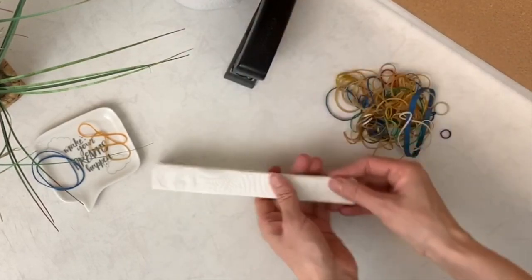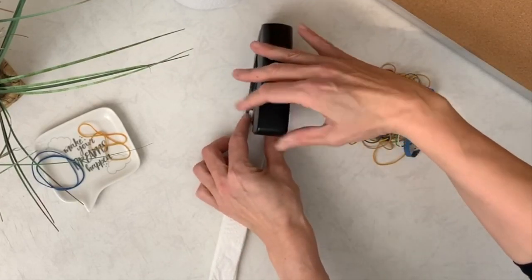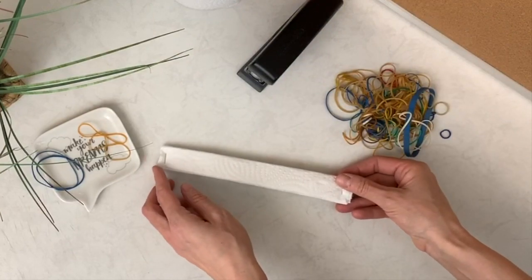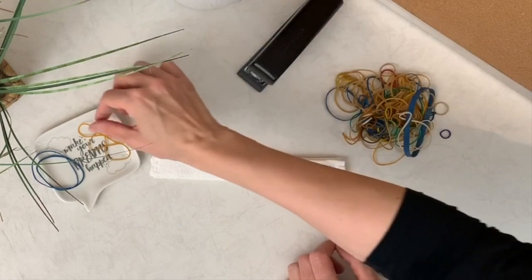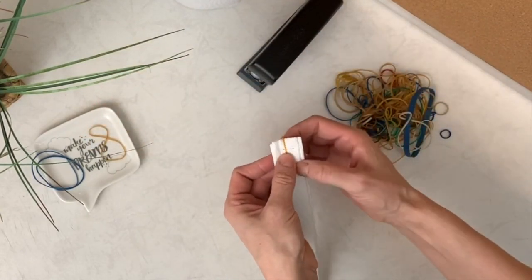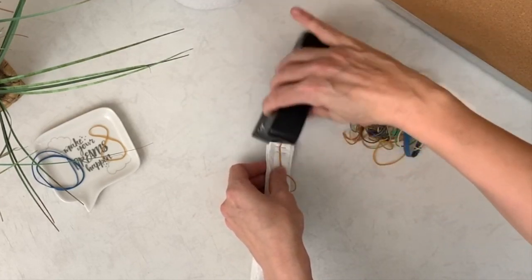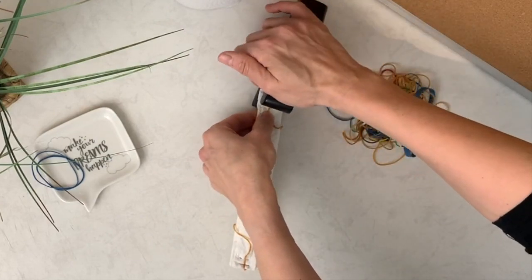Afterwards, just staple each end and put on some elastics. The trick with the elastics is to put them perpendicular to the staples. You can take whatever size fits you. If you have a child, you can fold the mask a few times before putting the elastics, then staple it — and you are ready to go.